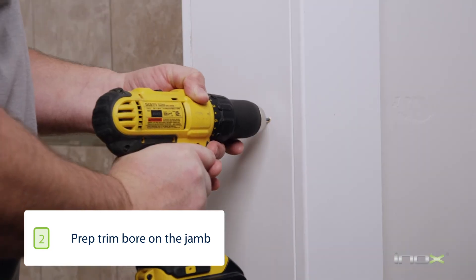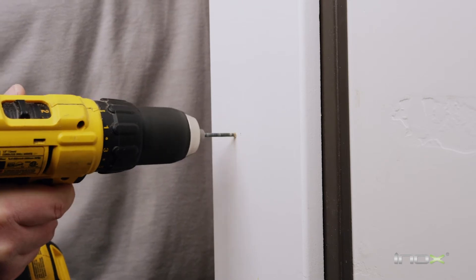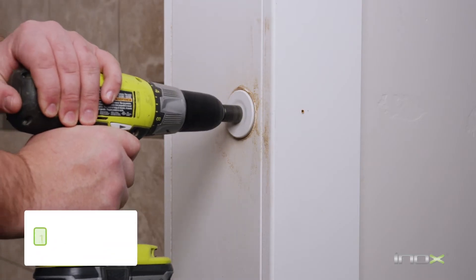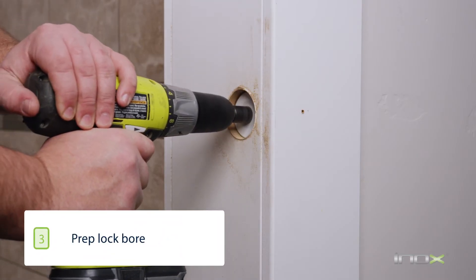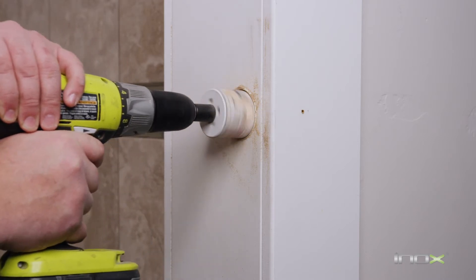With the drilling locations marked, you're going to prep your holes with a one-eighth inch drill bit. With the pilot holes drilled, we're going to prep the two and an eighth bore. We're going to drill through the drywall or through any casing and through the first stud, matching flush with the second stud.